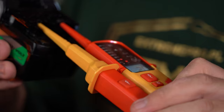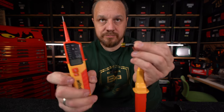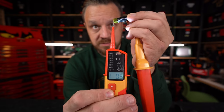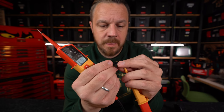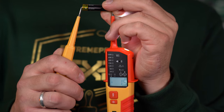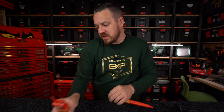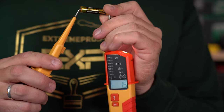Urządzenie pracuje od pół wolta. Półtora wolta będziemy mierzyć. Musimy uruchomić podczas wykonywania pomiaru. Półtora wolta - pasuje. Pokazuje na wyświetlaczu, że jest to prąd stały i że jest na plusie. Diody nas nie informują - za niskie napięcie nie podświetla diod. Tyle, moi drodzy, jeżeli chodzi o to urządzenie z mojej strony.